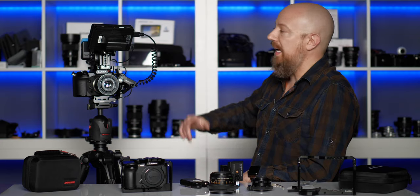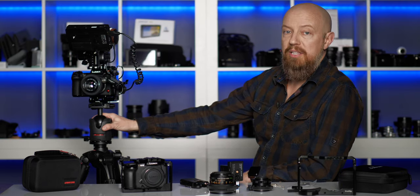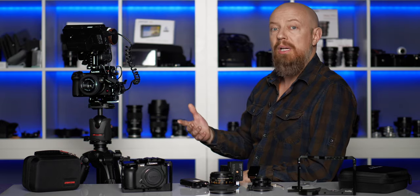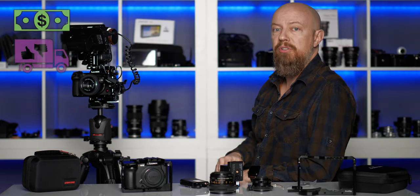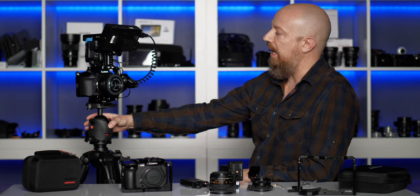I'm going to give you a tour of this rig and as I go through it and explain each and every piece, I'm going to tell you what it does and why I made the decision to put it on there. As I introduce each element, I'm going to tell you where it came from. You'll see a badge up in the corner that'll tell you whether I purchased it or whether it was sent to me for review. We're going to start with the camera itself, the Lumix S1H.